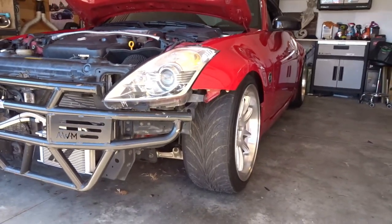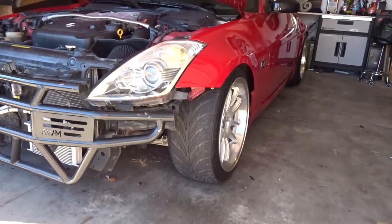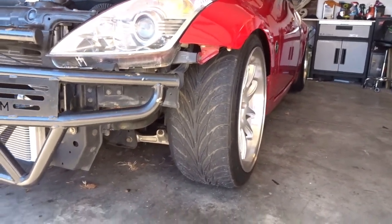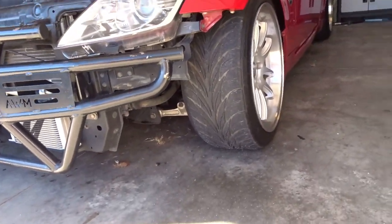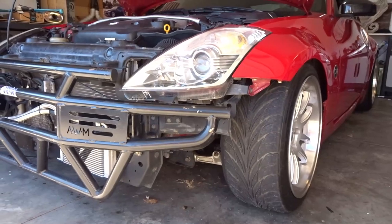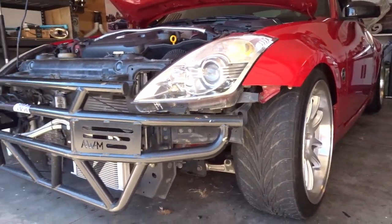We're running some pretty aggressive camber, at least in the front. He said it was to clear the tires. I think we have enough room to actually pop them out a little bit, and I actually want to raise the car slightly - it's pretty freaking low and the oil pan's just asking to get smoked. I'm not sure how long I'll run the bash bar. We may look for a replacement front bumper - he said he had it but it was cracked, so I'll just get a new one if we need one.